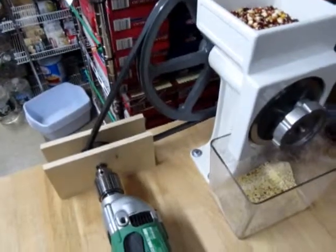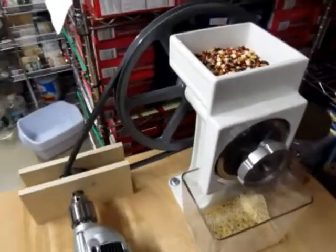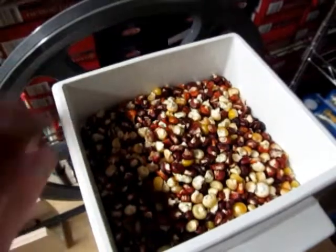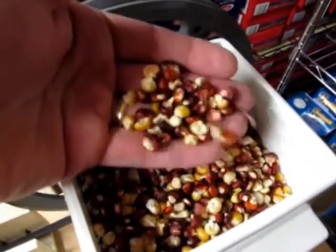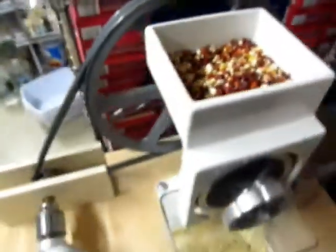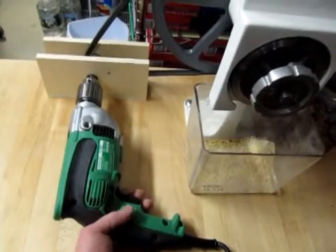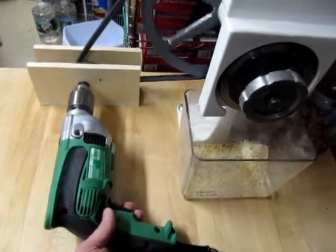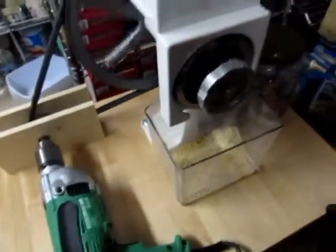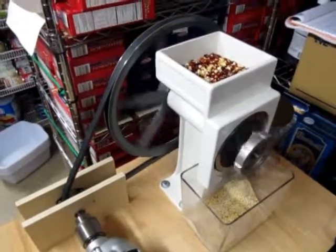I think it works out to about 60-70 RPMs on the actual mill. Here's my last year's harvest of Cascade Ruby Gold — Carol Deppe's really nice field corn. It's going to make an awesome cornbread. This thing gets a little loud when you turn it on. It's got a key-bond switch here. It's probably going a little faster than I wanted, but the grain doesn't get that hot.